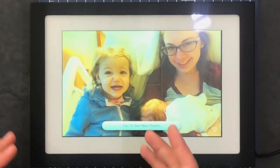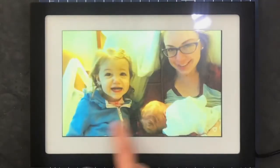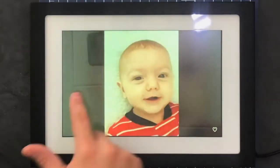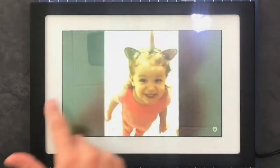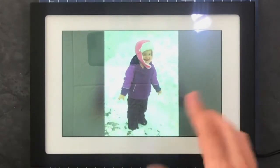The pictures just came through to the frame. It says 'tap to see new photos' and they cycle through. You can also swipe and go back through your photos — the touchscreen is quite good. You can heart photos as the recipient, mark them as seen, and every time you like a photo the person who sent it gets notified that you saw and liked it.